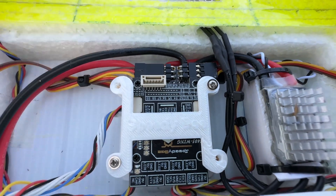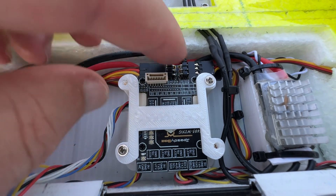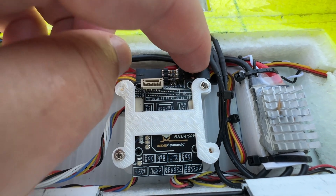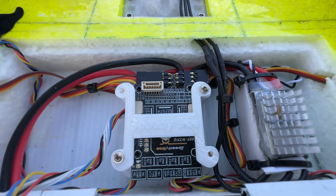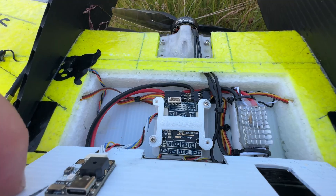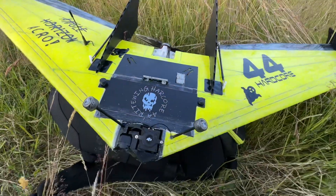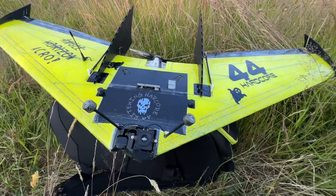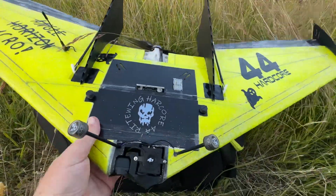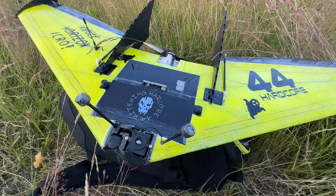It's only a 4-channel wing — one servo goes to the left, one to the right, and the others go underneath. From the ESC I soldered directly to the flight controller. It's a really nice wing. I'm using KST servos running on 6 volts — they're really fast servos, I think they're made for helicopters.